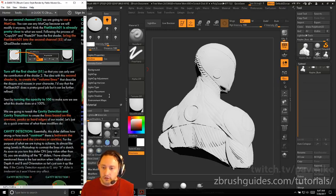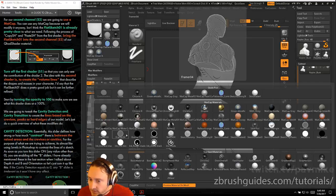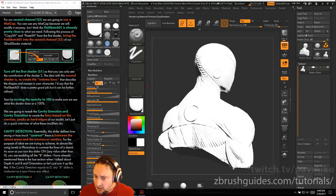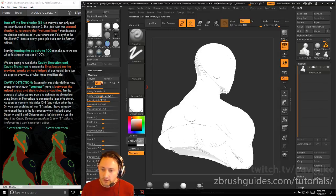For our second channel S2, we're going to use a matcap. You can use any matcap since we'll modify it anyway, but Flat Sketch O1 is already pretty close. Follow the process of Copy SH and Paste SH from before — bring the Flat Sketch O1 into the second channel of the quad shader material. Flat Sketch O1 is under matcaps. Select it, do Copy SH, go back to the quad shader, go into S2, and do Paste SH. Turn on S2 and turn off S1 so you can only see the contribution of shader two.